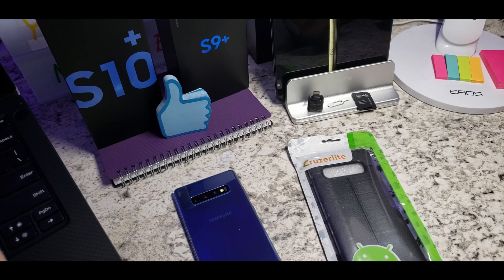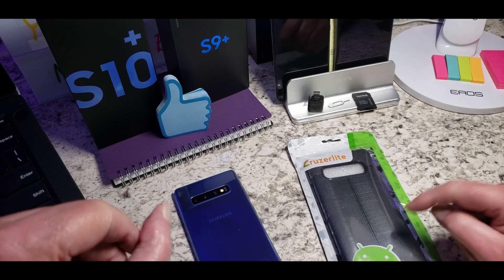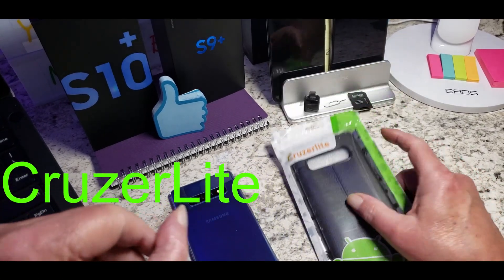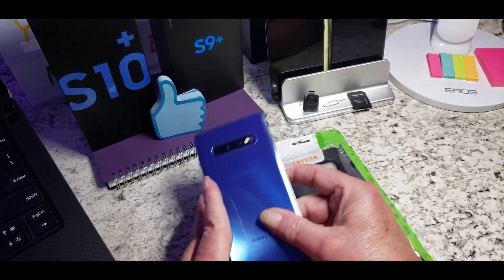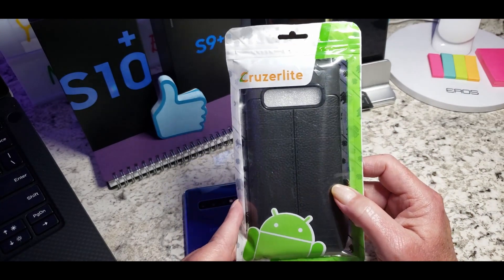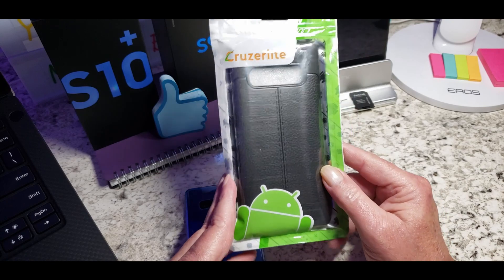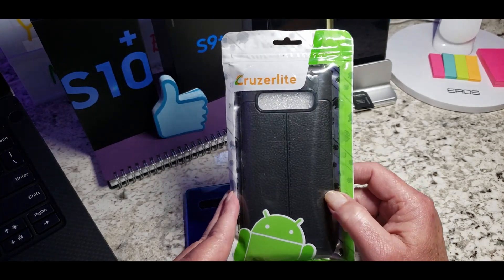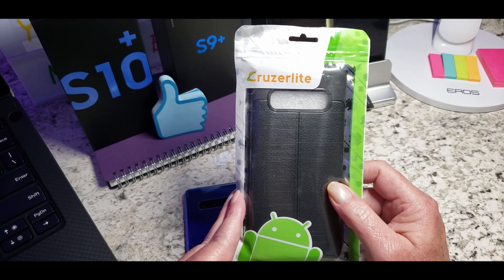How's it going everybody? Big John here from Big John Tech Reviews. Today we're going to be taking a look at a case that I got from Cruiser Light. It's for the Galaxy S10 Plus. We're going to be trying it out here on my phone. It's not a real expensive case — I like minimalistic, thin cases. This is by Cruiser Light and I got this off of Amazon. Let's check it out.